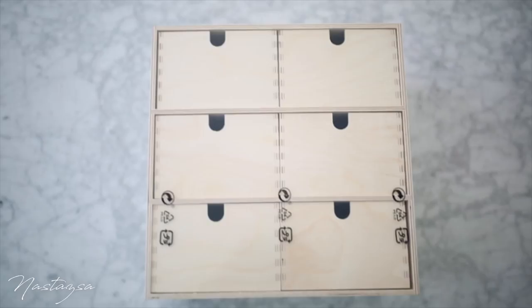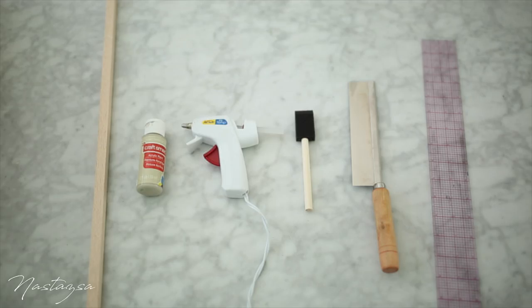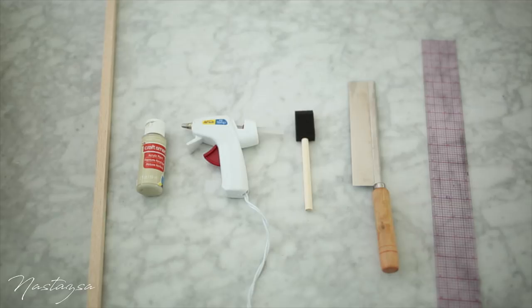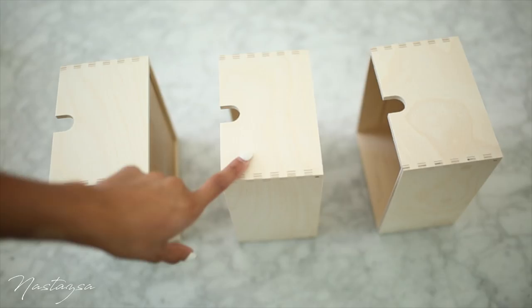For the first IKEA hack, we're going to be making these organizational drawers. What you're going to need is this plain set of organizational drawers from IKEA, a wooden dowel, the pink color of your choice, wood glue, a foam brush, a handheld saw, and lastly a ruler and a pen.